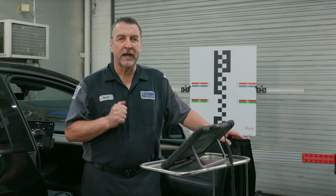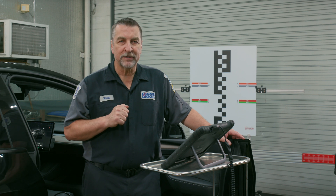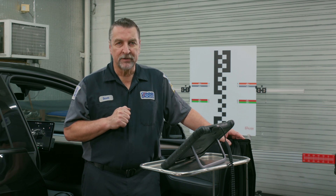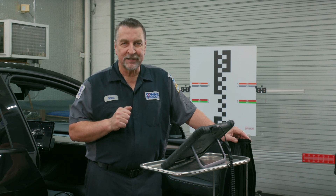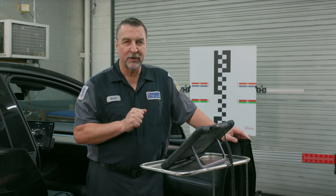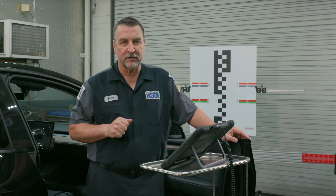Following a windshield or camera replacement on Tesla vehicles, this pitch angle check is a mandatory step to ensure that the camera pitch is correct. When it comes to performing steps like this on the Teslas, Autel has brought to the table a number of connectors that will allow you to connect to various CAN buses on these vehicles.